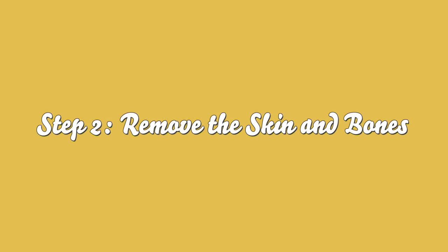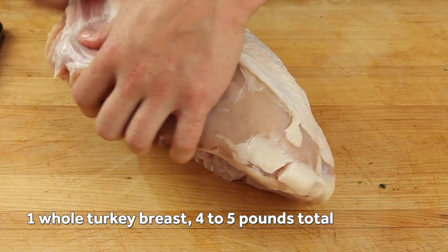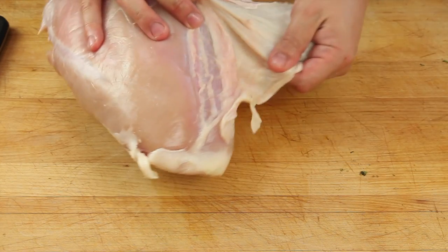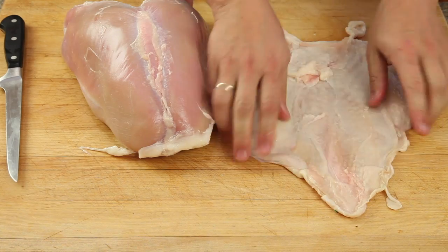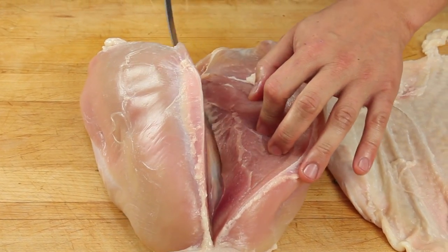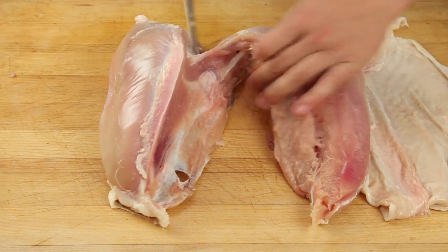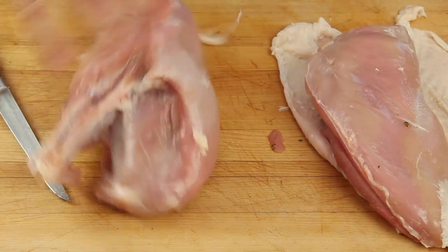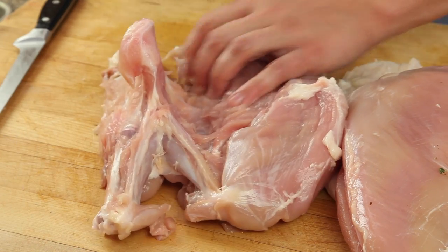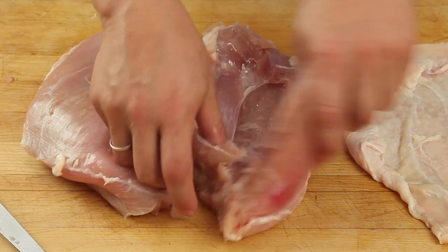Now we're going to focus on the turkey. This is the turkey breast with the bone in. We're going to start by removing the skin — you want to do this with your hands, and you want to be very careful not to tear it, because we are going to be wrapping it back up in the skin again. Use your fingertip to work through that connective tissue so that all that skin comes right off in one piece. Then we use a boning knife, starting on one side of the keel bone and cutting down, really following the contour of that bone. Get it off the wishbone, then do the second side right on the other side of that breast bone. Save the carcass for stock, and take out the tenderloins — the two larger muscles — and save those for another use.